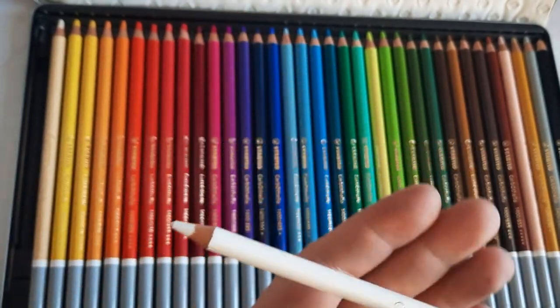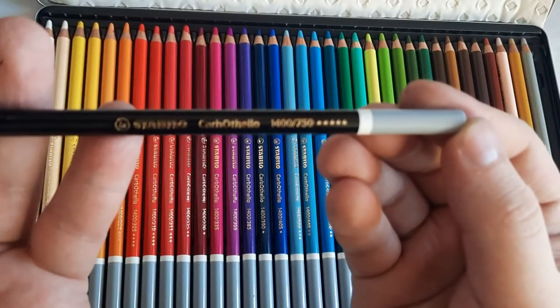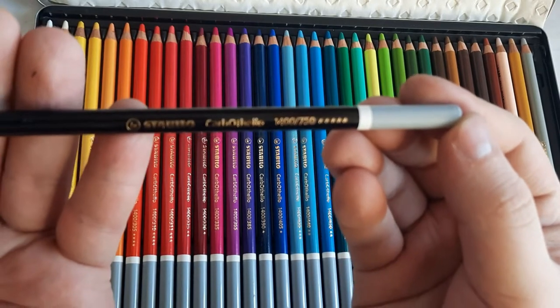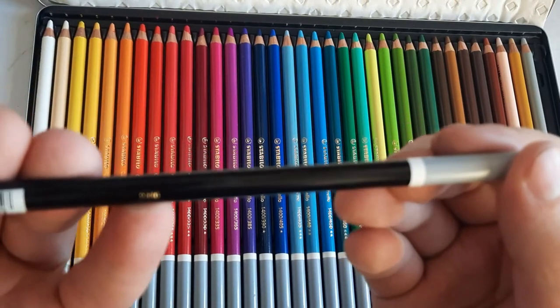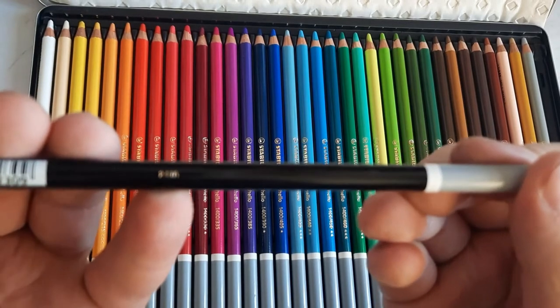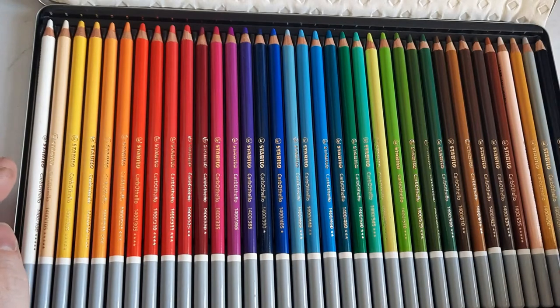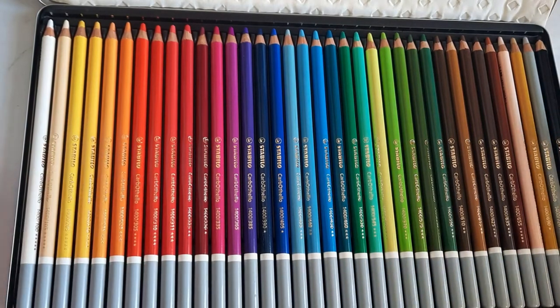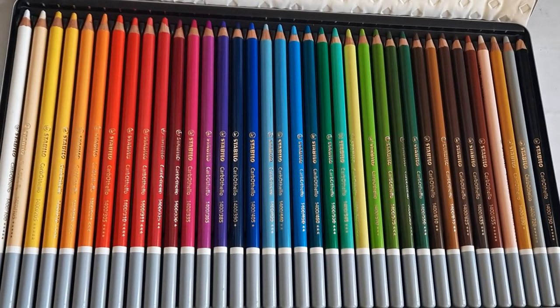On the pencil you have the Stabilo logo, the product name Carbothelo, a color code, and a light fastness rating. Rotating the pencil, you'll find a barcode since these are also sold open stock. Unfortunately, here in Baguio City, Art Bar and other art stores don't yet sell these open stock, but in bigger cities and Metro Manila in the Philippines, you should be able to pick them up individually.